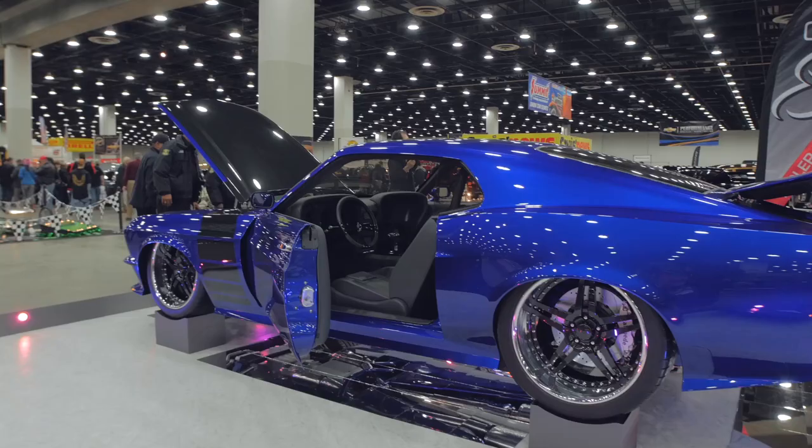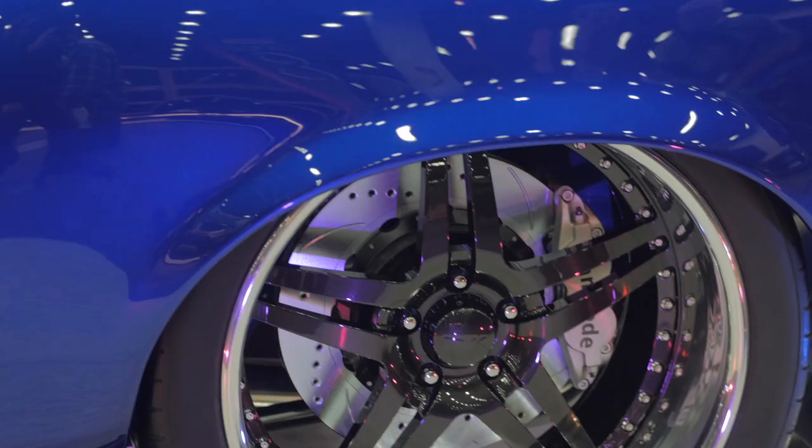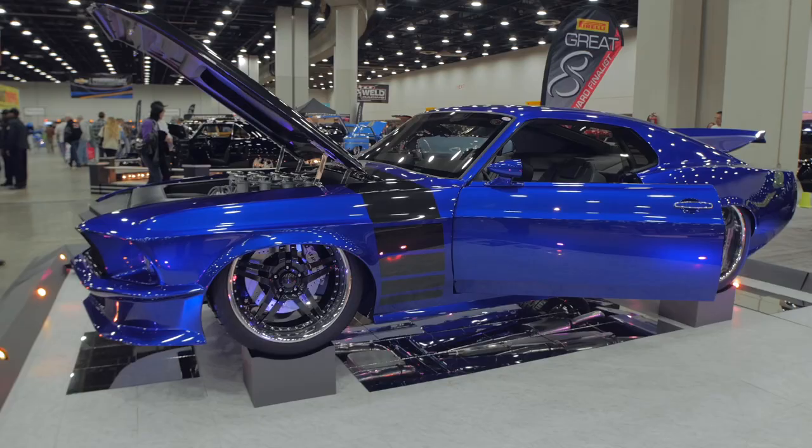I built a couple cars for a good customer of ours named Juan Martinez. He came in, had bought the 69 Mustang, and wanted to do something for me and my dad to help us get our name out there. He was willing to supply all the parts for the car, so we provided all the labor — a lot of long nights, a lot of sleepless nights. He basically let me do my design, do what I wanted, as long as it still looked like a 69 Mustang at the end of the day.